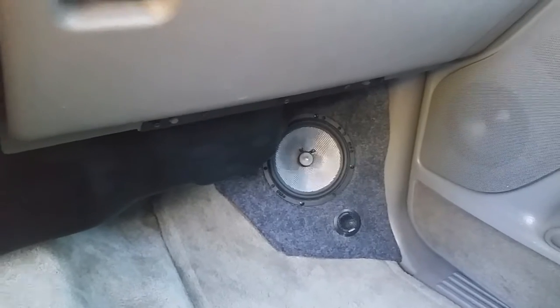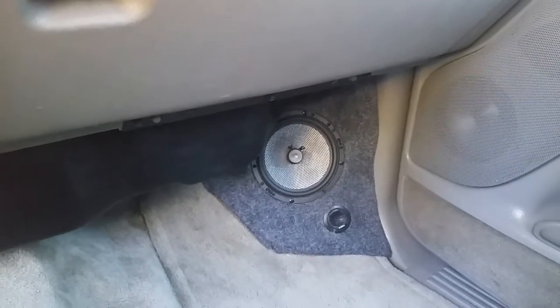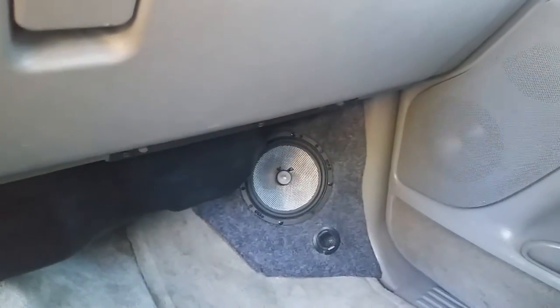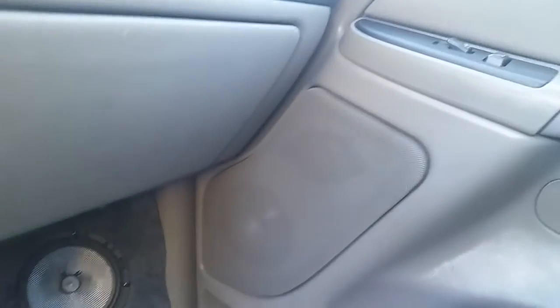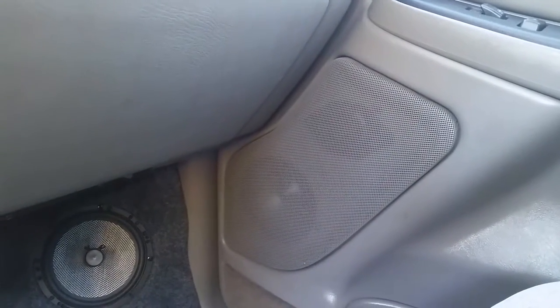Not very happy with the way they look, but we will be doing some upgrades in the future — those will be coming out and some different ones will be made. Also got Pioneer component sets in the driver's door in the factory locations.